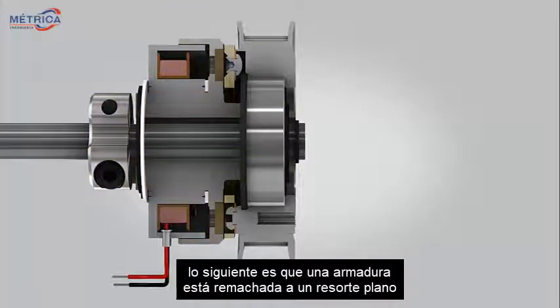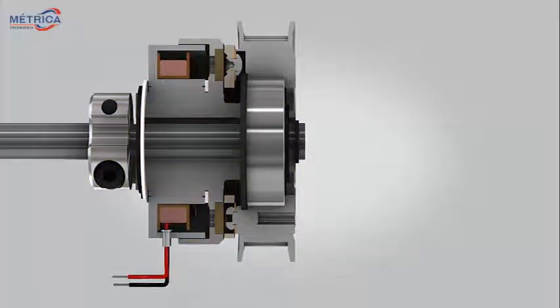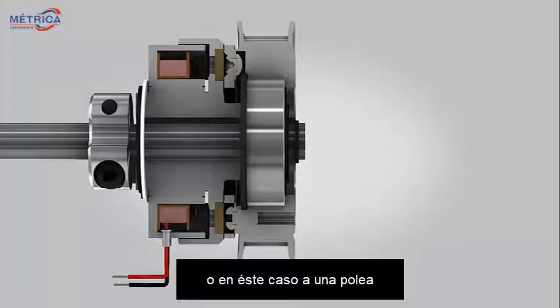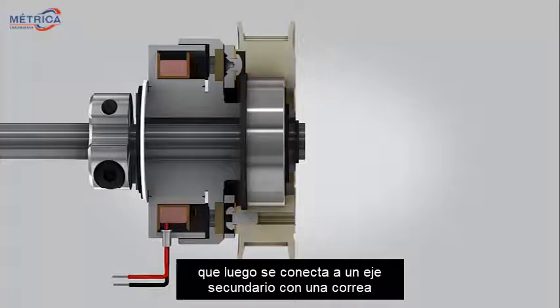Next, an armature is riveted to a flat spring. The flat spring is then riveted or screwed to a hub, or in this case, a pulley, which is then connected to a secondary shaft with a belt.